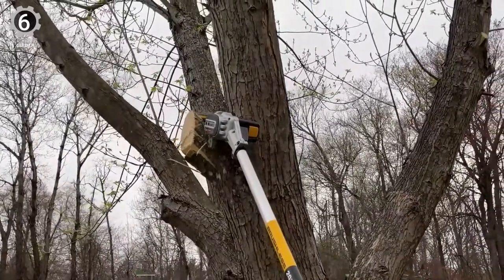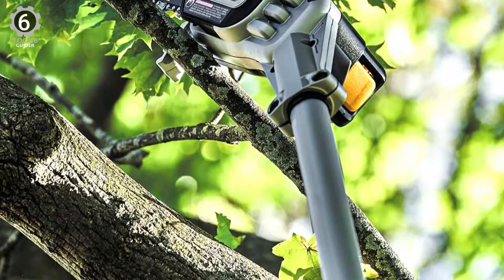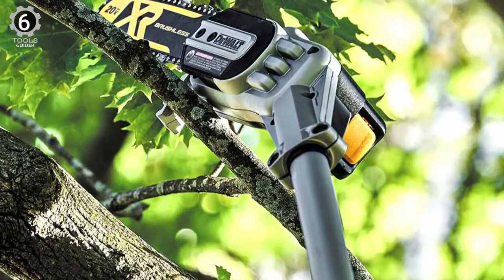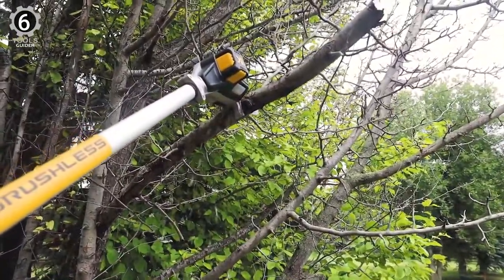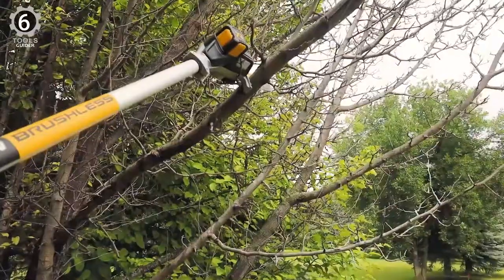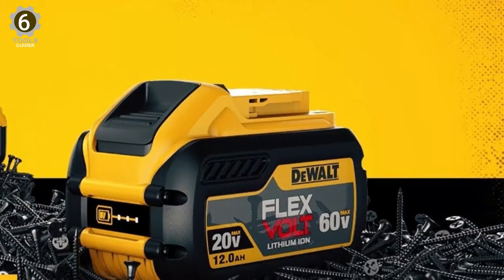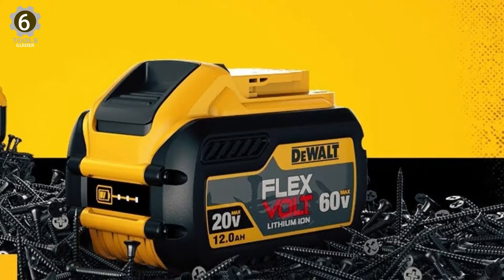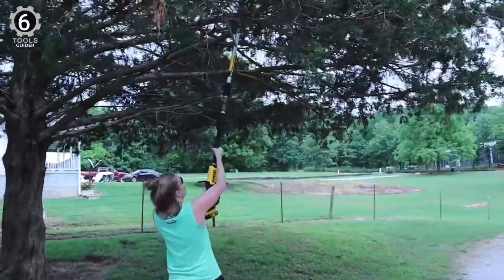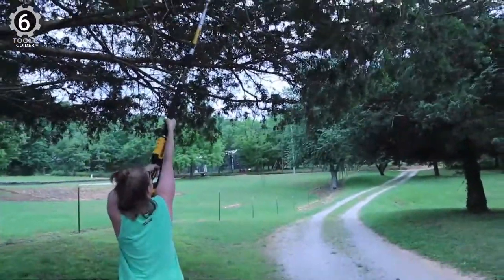It features a high-efficiency brushless motor that delivers up to 96 cuts per charge. This pole saw has an automatic oiler, a low-kickback design, and a hook that makes it easy to retrieve branches once you've cut them. It features a 20-volt battery with enough power for up to 96 cuts before recharge. The balanced design and comfortable handle make the tool easy to wield and maneuver, and it has an auto-oiling feature for added convenience and time saving.